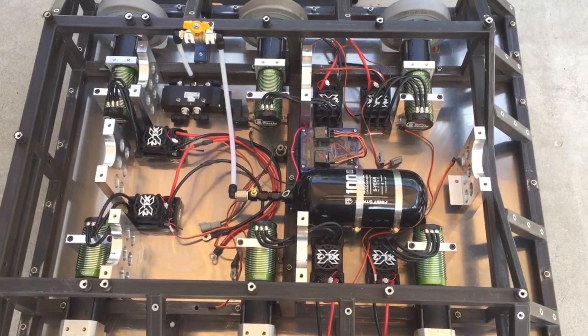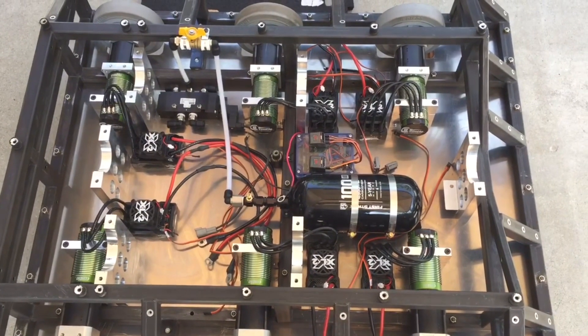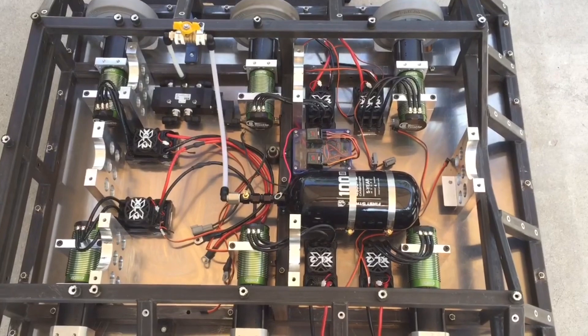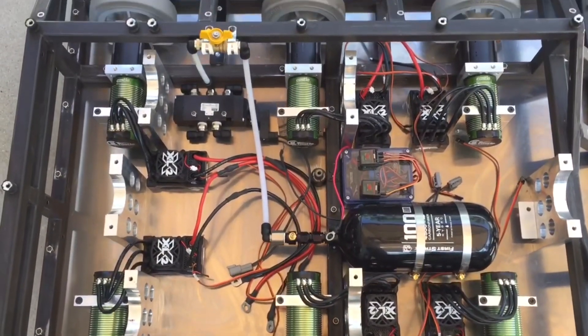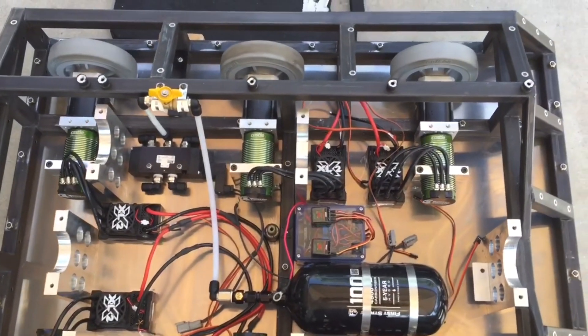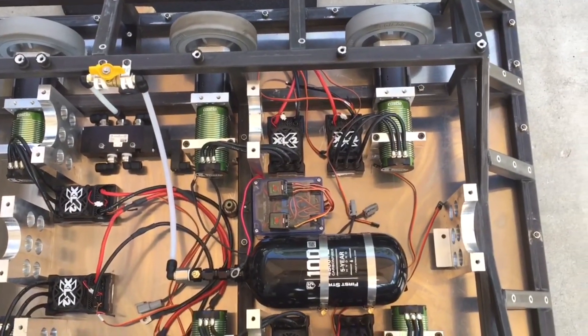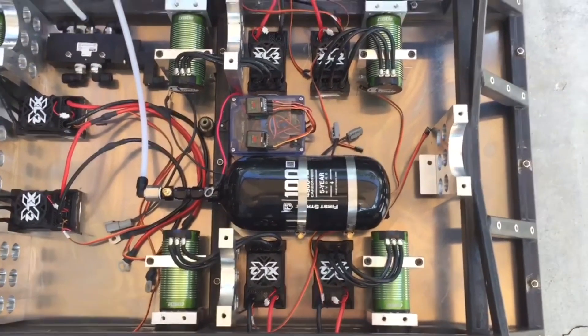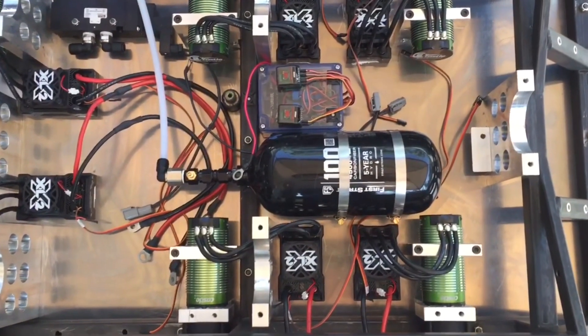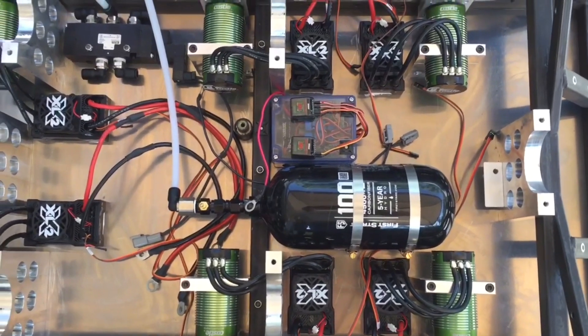Changing the drivetrain in Double Jeopardy from brushed motors to six brushless motors definitely changed the layout. One of the benefits we have, of course, is DJ being so big — since we have a monstrous cannon, we have a lot of room we can actually work with. What we did have to do, though, is re-site the secondary tank to a different location to clear everything.